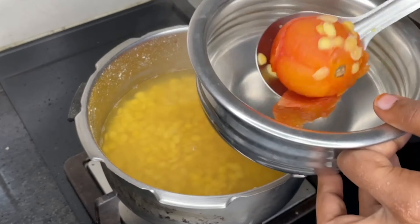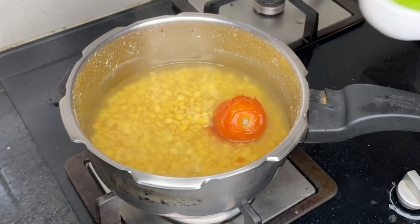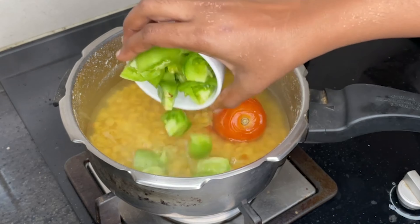I will show you the Thakali pan. Then I put chili in here.